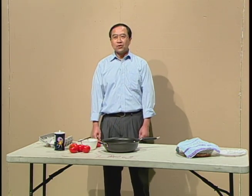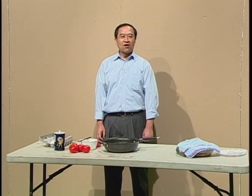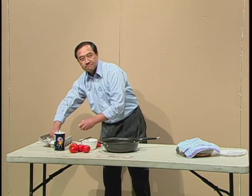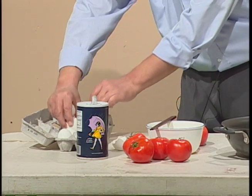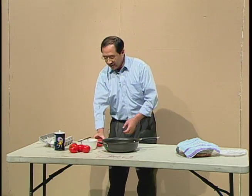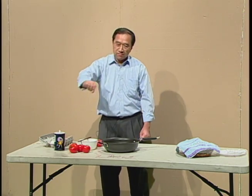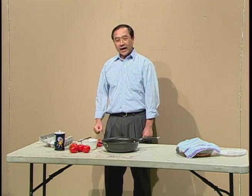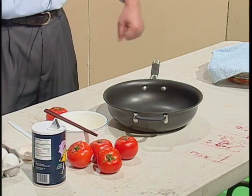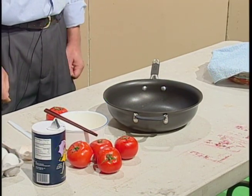The ingredients I need are three eggs, one tomato, some vegetable oil, and some salt. I don't need sugar because the tomato is a little sweet.